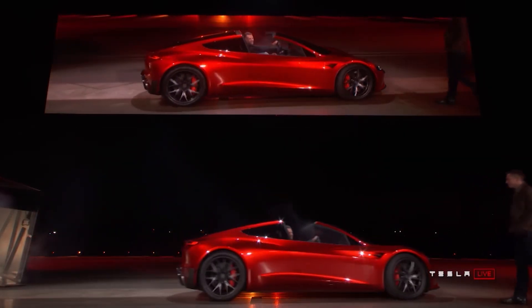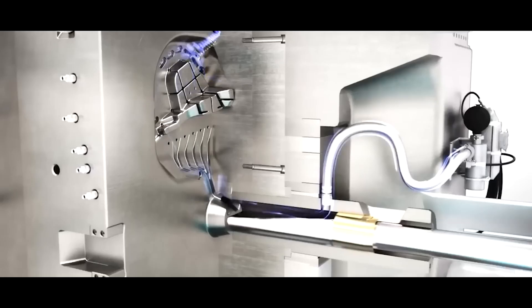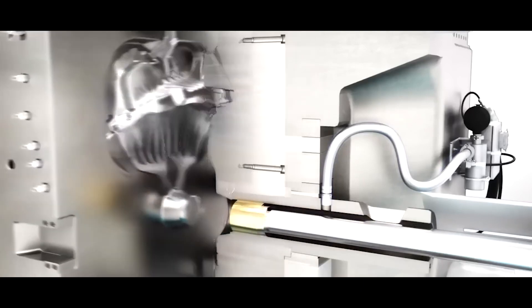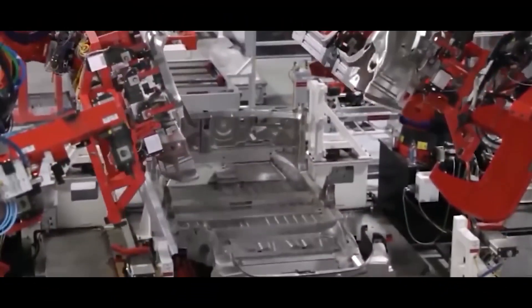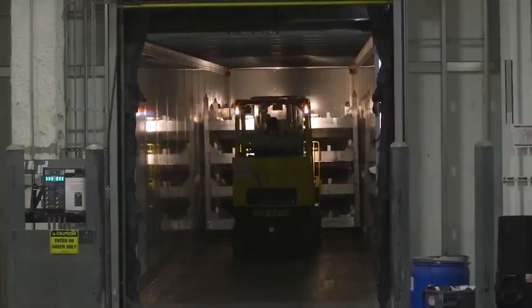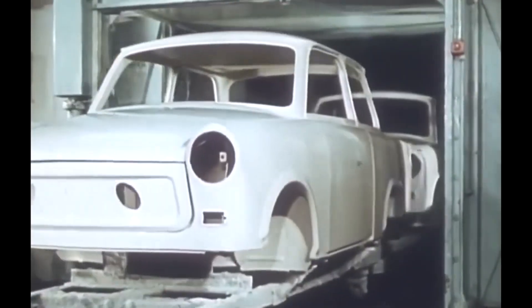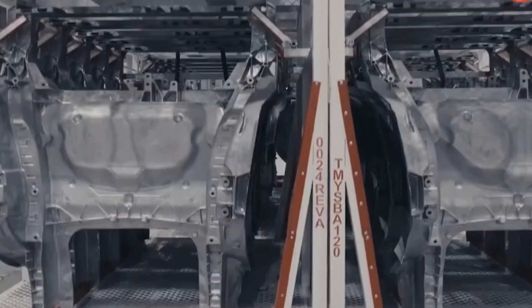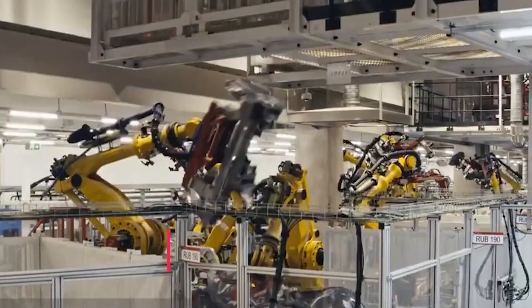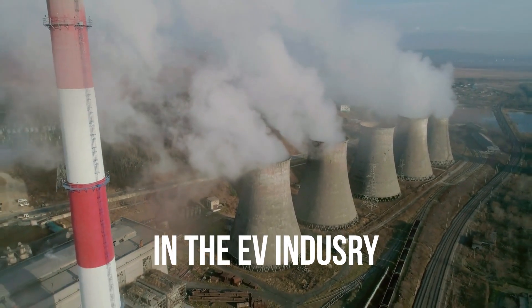This not only increases the structural integrity of the vehicles, but also significantly reduces manufacturing time and costs. The Gigapress's efficiency is underscored by its ability to cast large, intricate parts with precision, ensuring consistent quality. Furthermore, this technology aligns with Tesla's commitment to sustainability, as it requires less energy and generates fewer emissions compared to traditional manufacturing methods. Overall, the Tesla Gigapress stands as a testament to the company's dedication to innovation, efficiency, and environmentally conscious production in the EV industry.